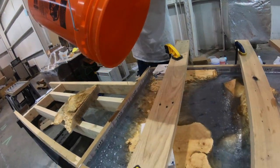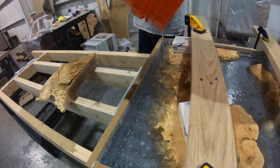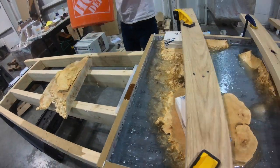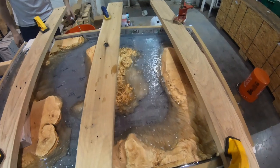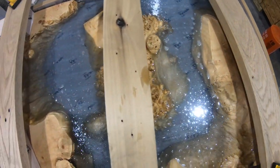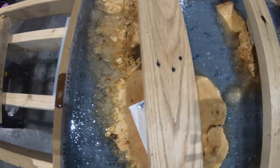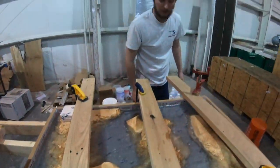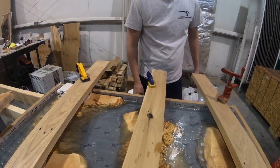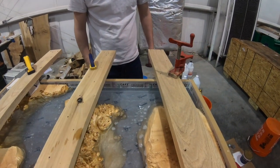It kind of looks freaking sick, right? I think I probably need another gallon, because you're going to lose a lot as it sinks down in there.